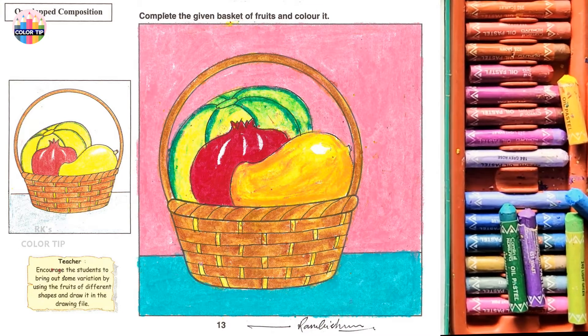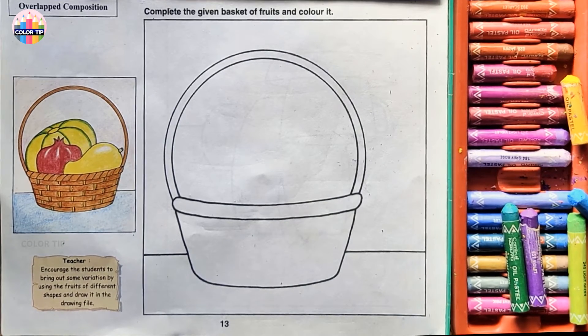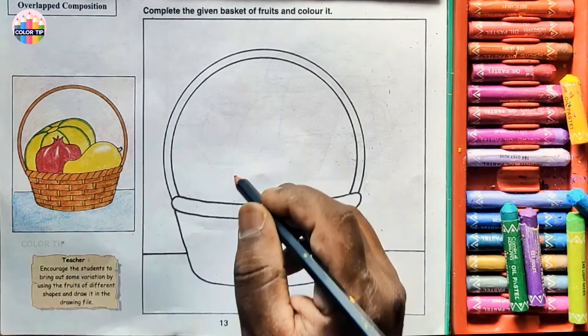Step-by-step class 3, page number 13 for the leopard composition: complete the given basket of fruits and color it. In the previous lesson we did the same way overlapping the fruits. Let's start with the mango in the middle of the basket.